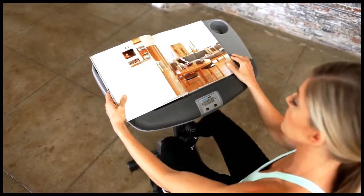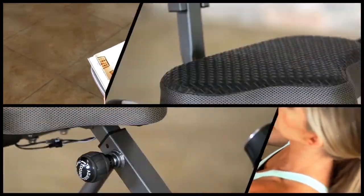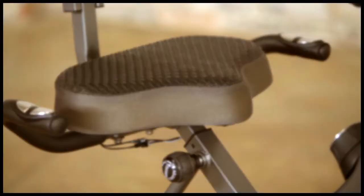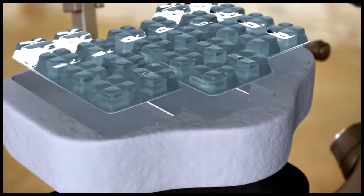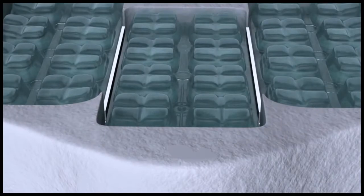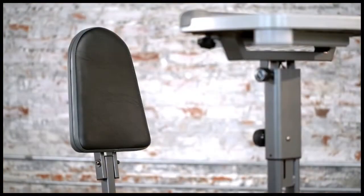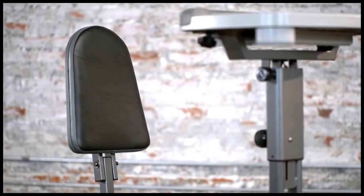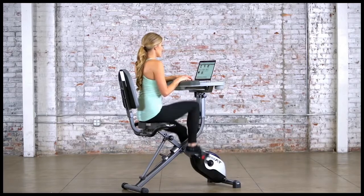A durable soft foam armrest will support your arms as you read or work on your computer. The WorkFit 1000's ultra-luxurious airsoft seat has individual air chambers that disperse your weight while providing the most comfortable seat for even your longest workouts.